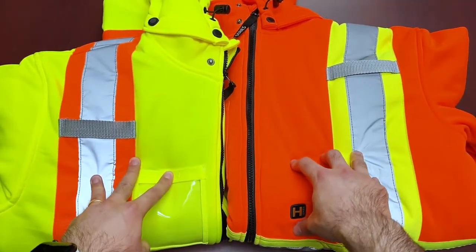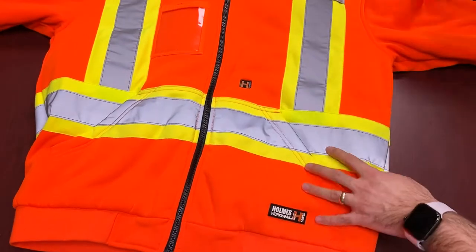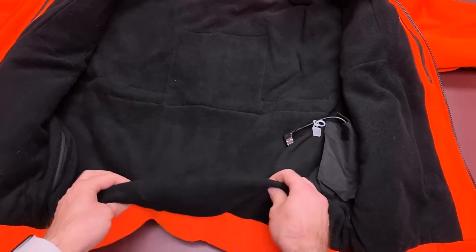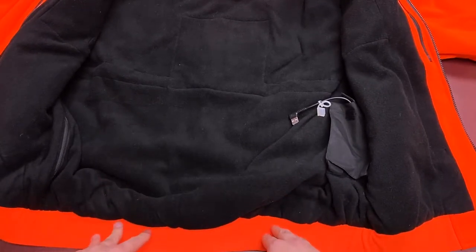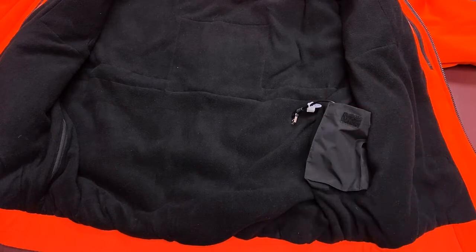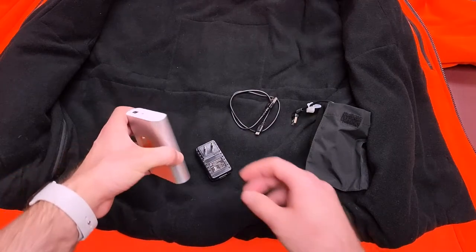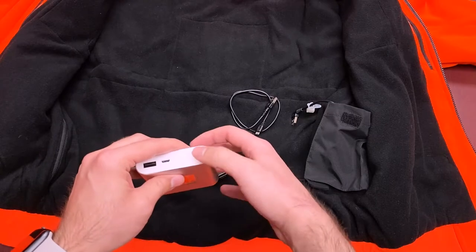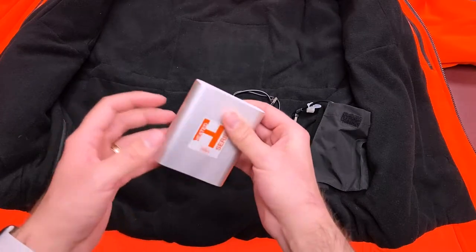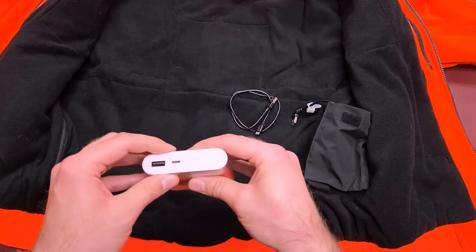Let's get into the safety and heated features. Working with the orange one — once you open it up, you'll see nice cozy black fleece on the inside. There's a cable and a small pocket holster where the battery goes. Out of the box, you get the battery, your power adapter, and your cable. The battery has a power level indicator, a USB port, and a micro USB for recharging. It's essentially a portable battery — you can use it to give a quick boost to your phone if needed.